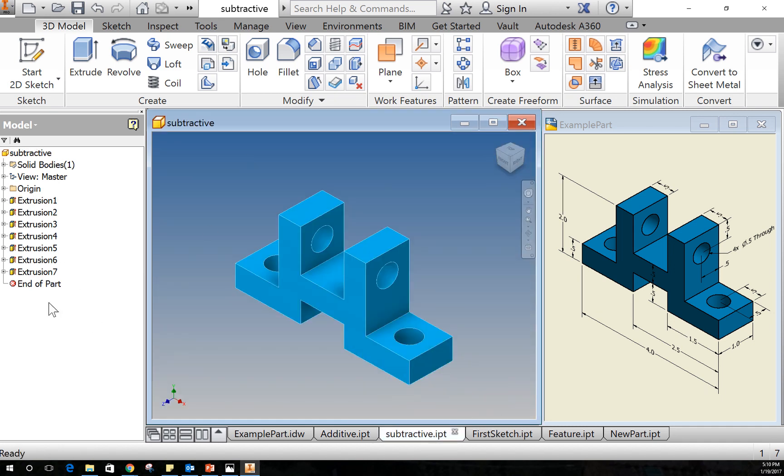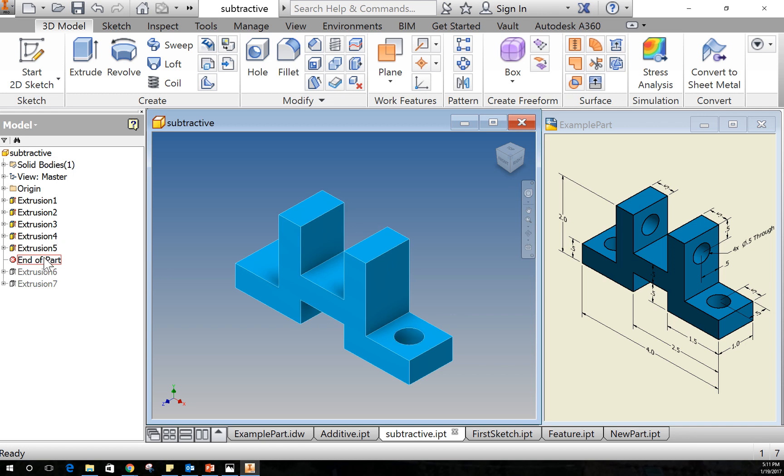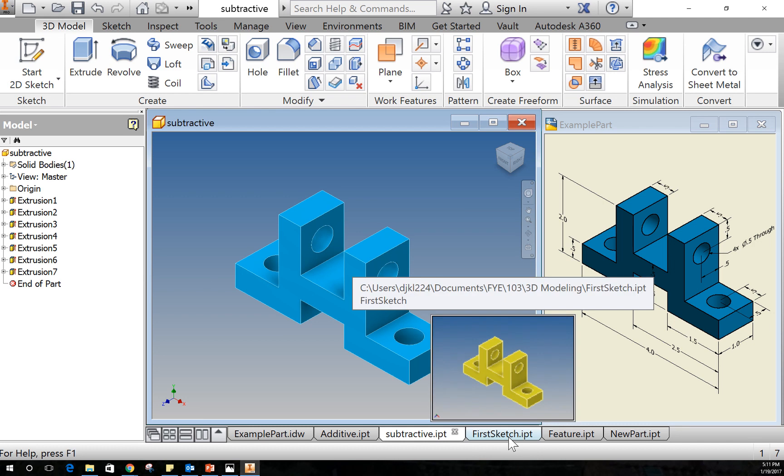The subtractive method is where you make a block — you figure out how big a piece of material this would come out of, make that two-by-four-by-one-inch block, and then slowly cut pieces away. That's one way to approach it.